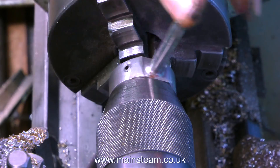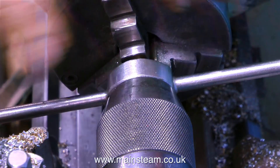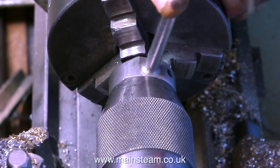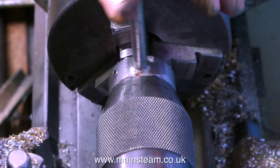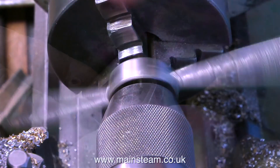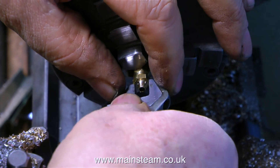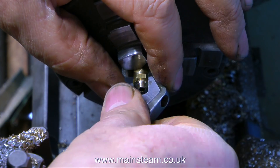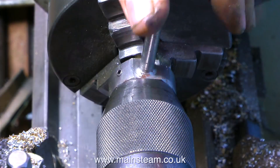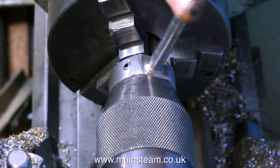I screwed the commercial quarter-by-40 union into a union nut, clamped that in the chuck, turned down the other side to 3/16ths of an inch in diameter, and here I'm using a die stock to cut the thread. I'm not using my normal tailstock die holder because I reserve those for more common thread sizes cut frequently — this is a 3/16ths-by-40 thread and I don't cut these very often. This die holder, by the way, is a homemade one — a bit of an apprentice piece, obviously made many years ago.